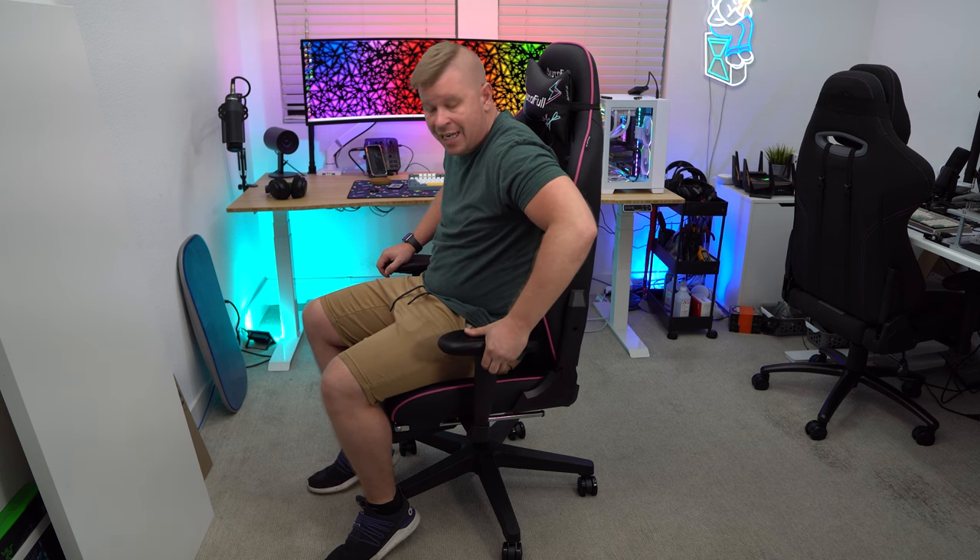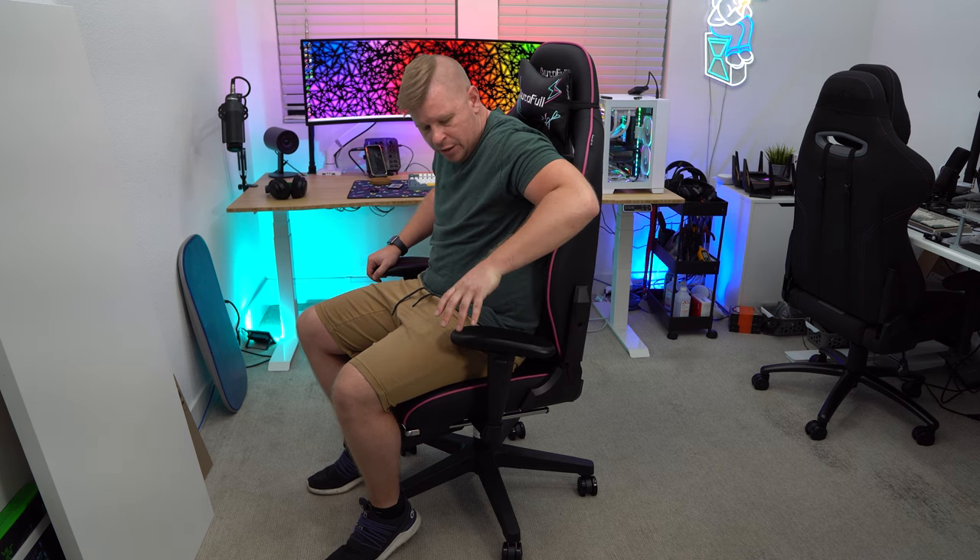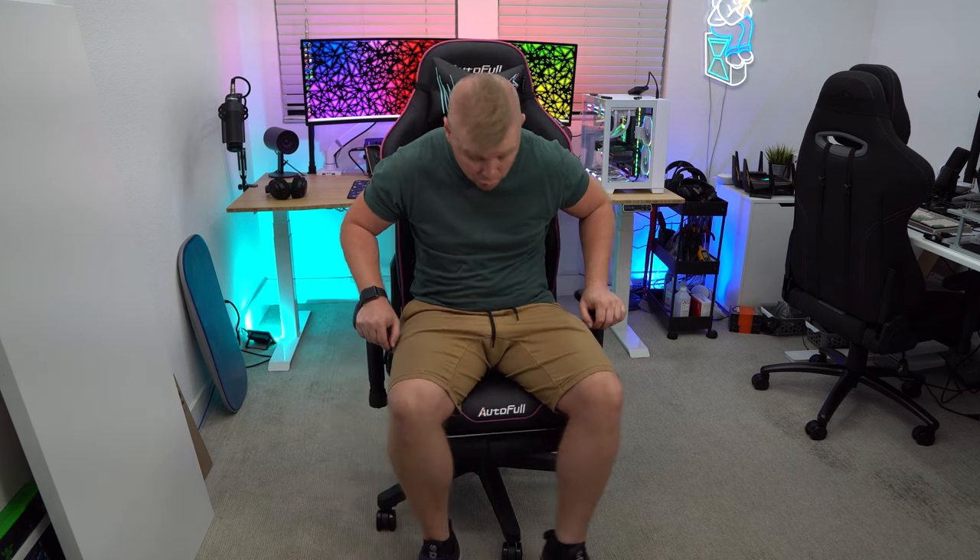The armrests have a little button and you can pull them up and down to adjust them. They also pivot in and out very easily. So however you want your armrests set up, you can go ahead and do that.